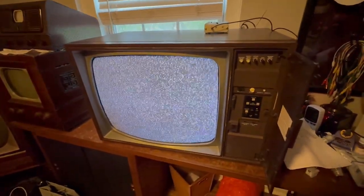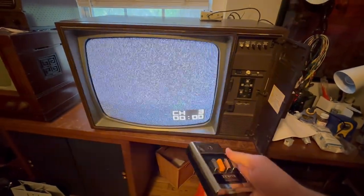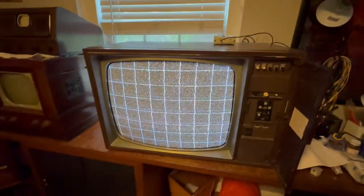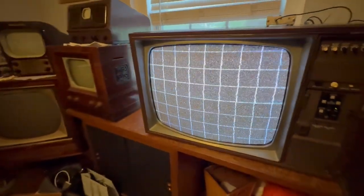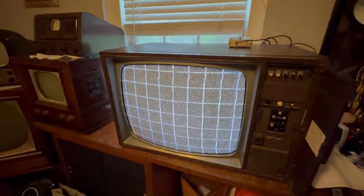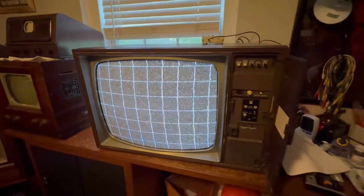I can zoom even further out on my phone. I just got a new phone, so hopefully my videos are a bit higher quality now. This is so much better. I hooked up my pattern generator to it — we've got to go to channel four. So this is the only channel I can pick up the pattern generator on. The picture's jumping and I'm getting some fuzziness, so I'm not really sure what's going on with that. Maybe it's not putting out the signal on the correct frequency. Let me hook up a VCR and see where we can go from there.